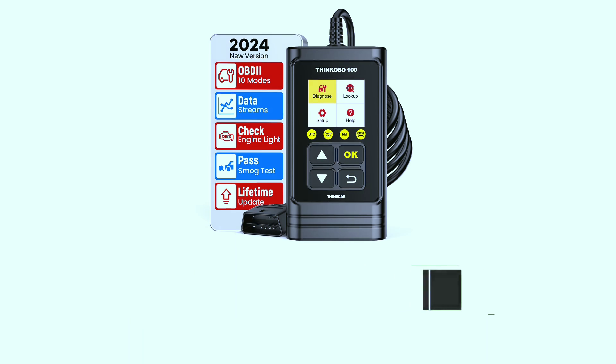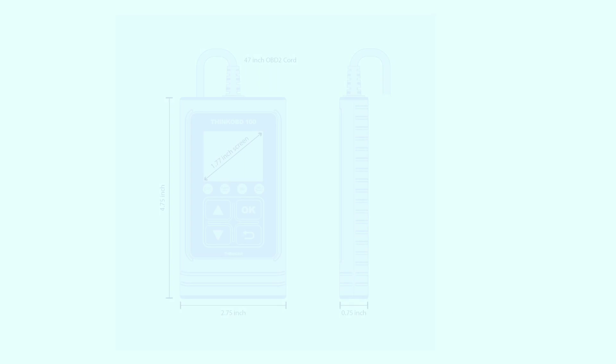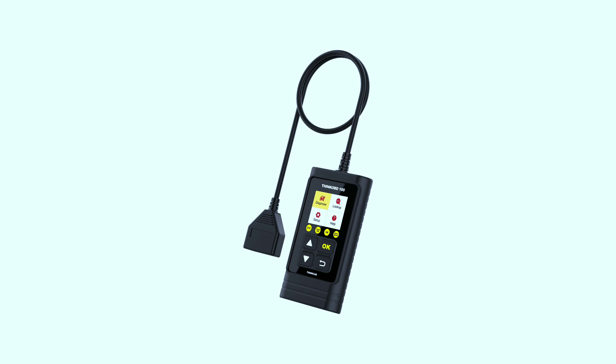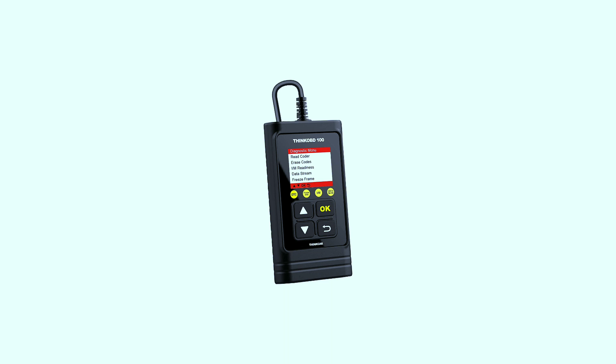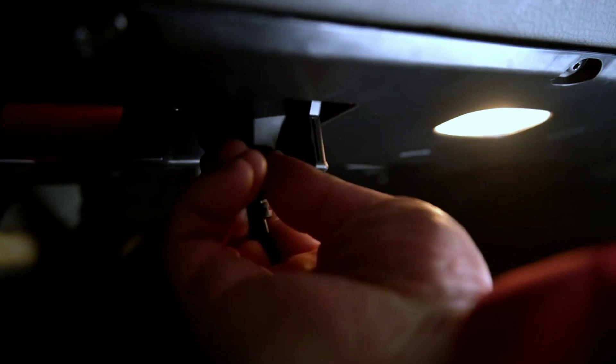First things first, let's talk about the design. The ThinkOBD 100 is incredibly compact, making it easy to handle and store in your toolbox. The built-in LCD screen is clear and easy to read, providing real-time data at your fingertips.